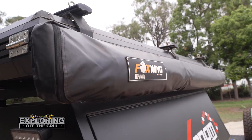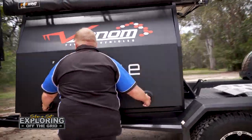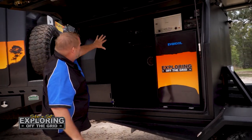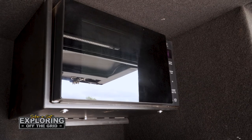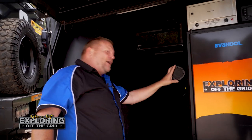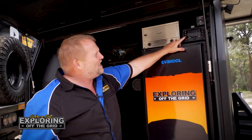We fitted up the 180 Foxwing awning up the top. Inside, all the bells and whistles — we had our storage in here, we've got the microwave, we've got the Travel Buddy. Now some people call it important; it's not that important to me, but we had the big stereo system as well.